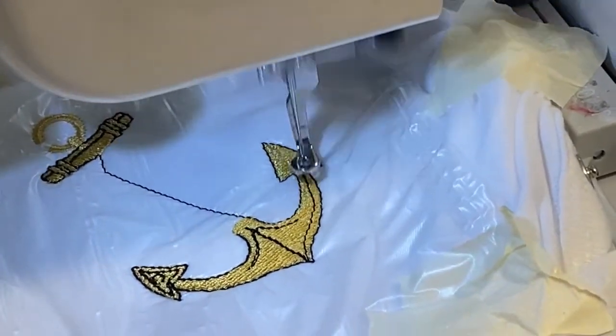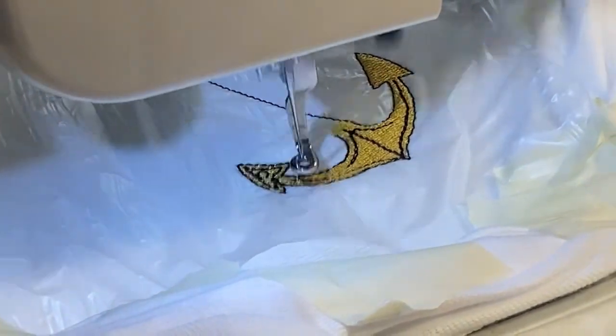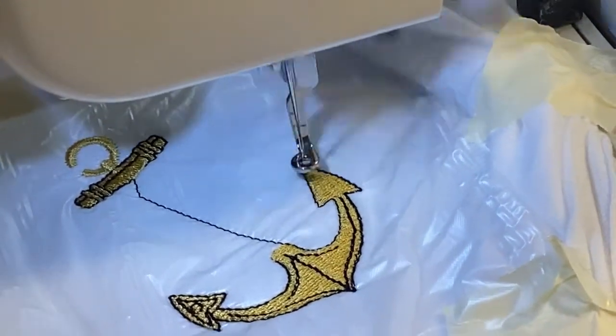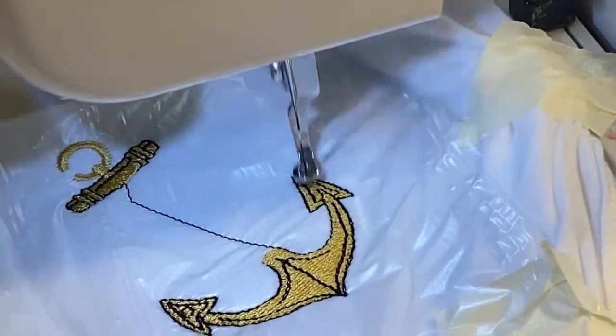I don't know what my husband's doing in the background — he's playing with Avalanche. We're going to shut it off for now, we'll be back after the black is done, and then we'll do the next color. Don't forget to like and subscribe.